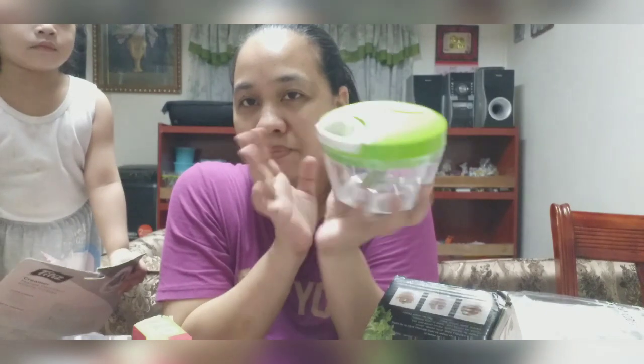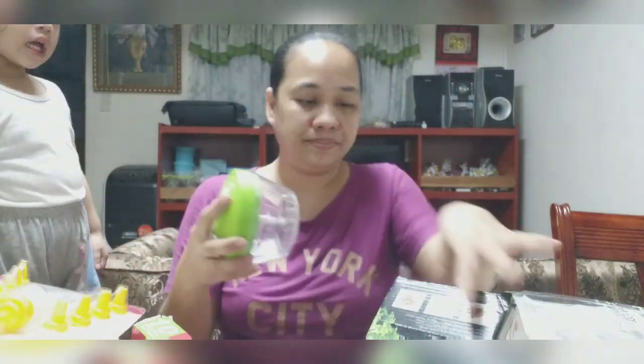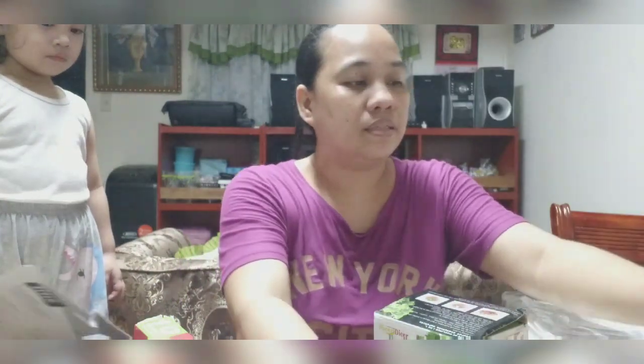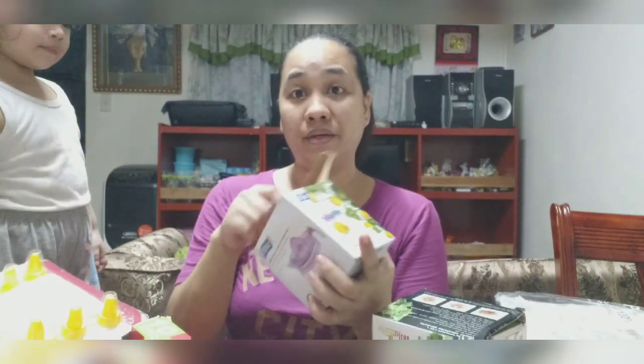Yung ginamit ko siya, ito na yung naging kulay, hindi na siya matanggal. Saka ito — alam ko ano eh, nasa 100 pesos lang siya nung binili ko. Carrots, bawang, sibuyas, red pepper.